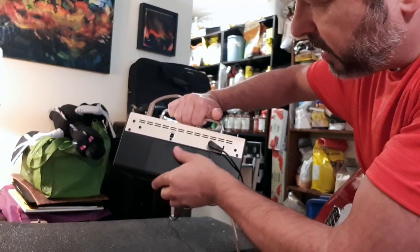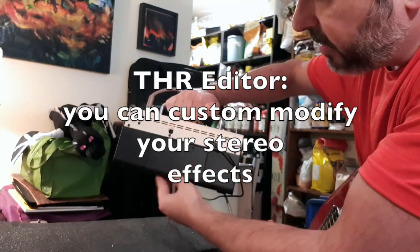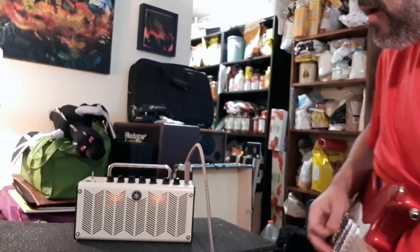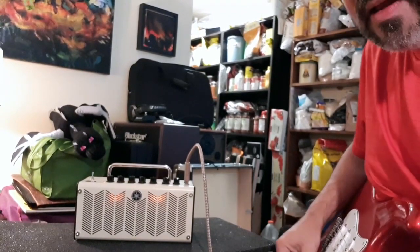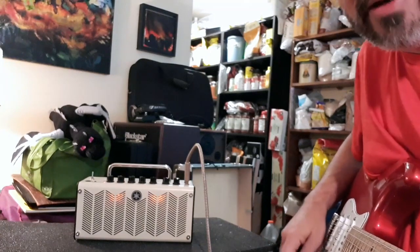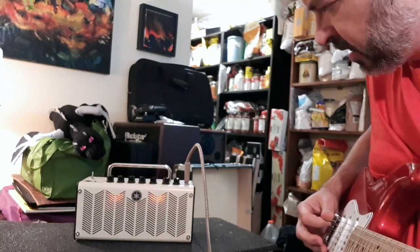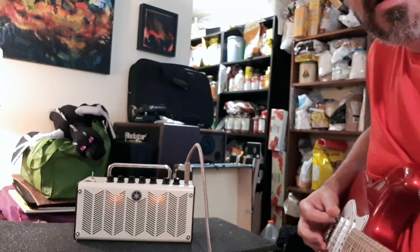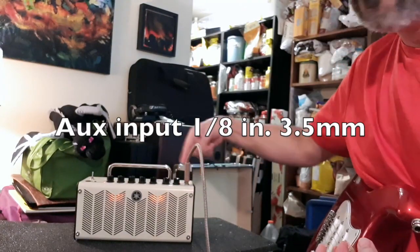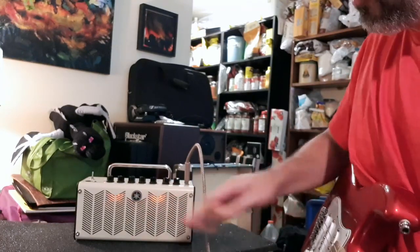There's also a USB jack here — I haven't even looked into that yet, but I guess you may be able to do updates or something. It also has an auxiliary input so you can plug in an MP3 player and have the music you're listening to and your own guitar sound shared in the speakers.